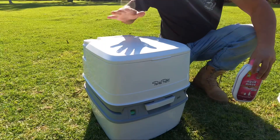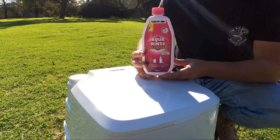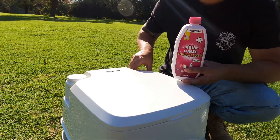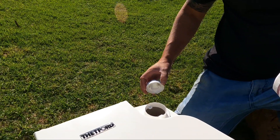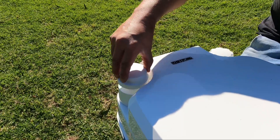This here is the upper tank. You need to add this solution, which is your flushing solution — this is a concentrated version. You add about 15 mils of this to 10 to 15 litres of water in here. That there is basically like a normal toilet, where you flush everything. Over here is the flusher.